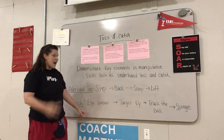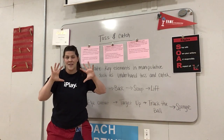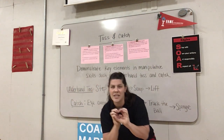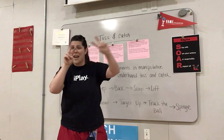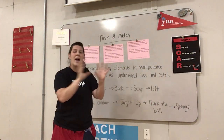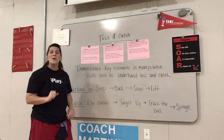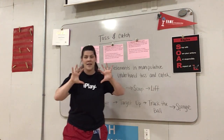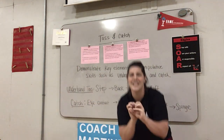Now repeat after me: eye contact, target up, track the ball, sponge. When we say sponge and track the ball, you also have to use your brain to move — if it's going too short, you might have to move up; if it's going too far, you might have to move back, or down low, or up. So track the ball and sponge kind of all work together. One more time, repeat after me: eye contact, target up, track the ball, sponge. Good.